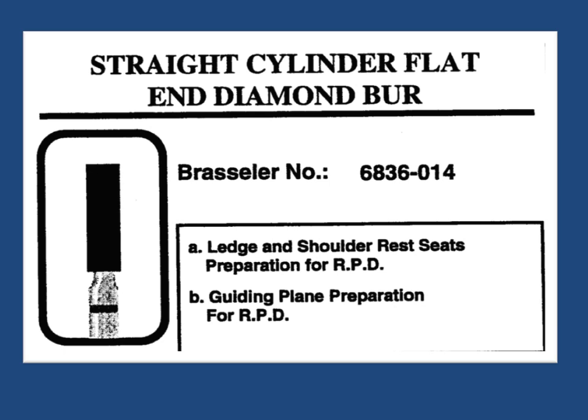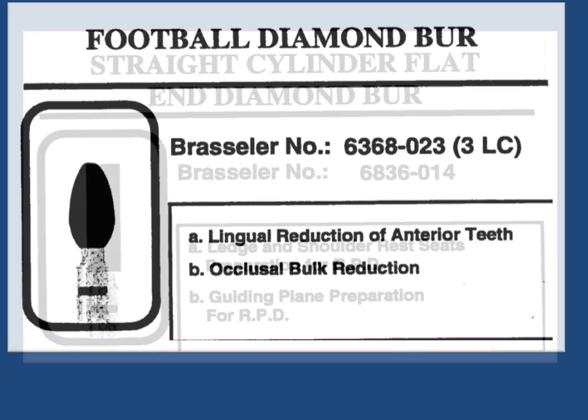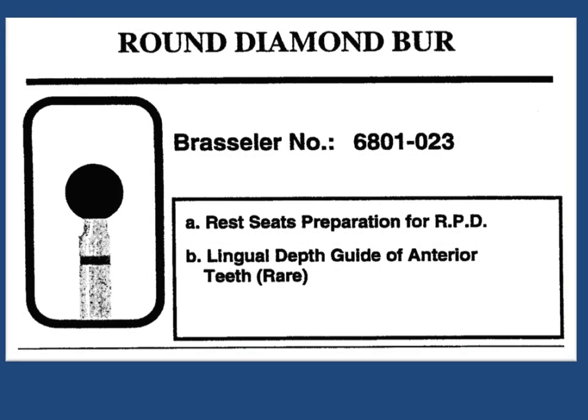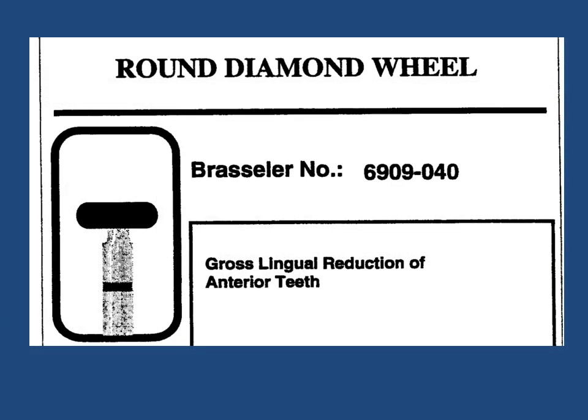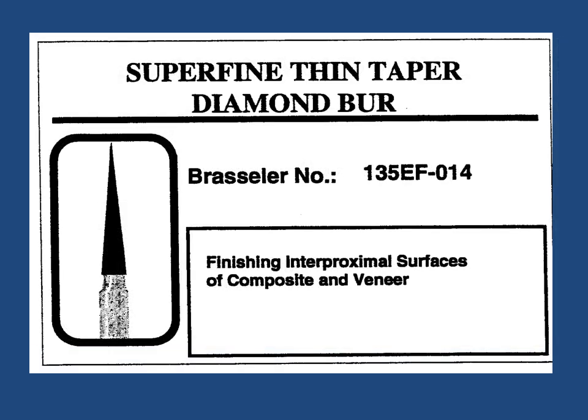Do not use worn out or dull burrs. Do not apply excessive pressure on the burr, as this could cause undesirable heat or may cause the burr to fail. Ensure the burr is fully seated and securely gripped in the handpiece collet prior to use. Move the burr continuously when in use to avoid localized heating and or damage to the burr.